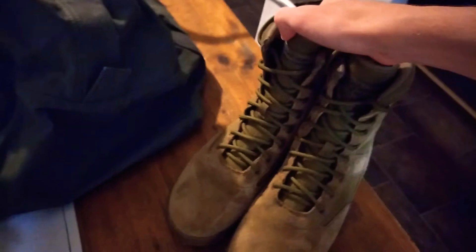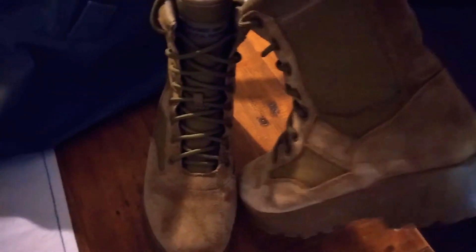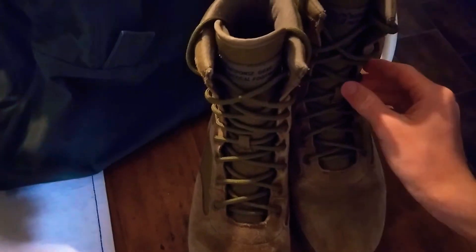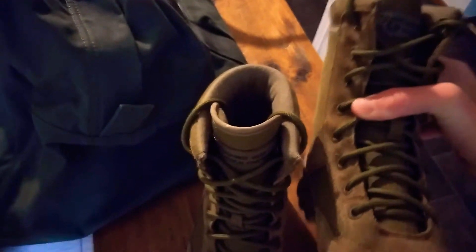You should put your unit name right there and then your name on top of the bag. These are also the usual shoes you wear — nice and done up.